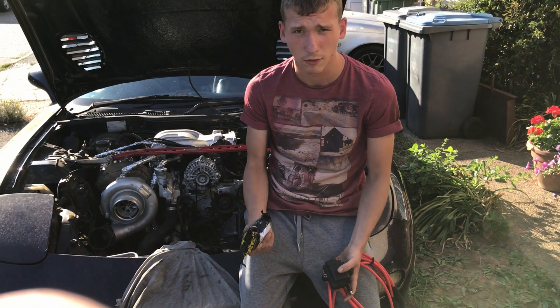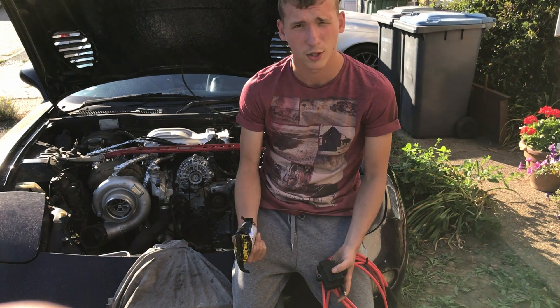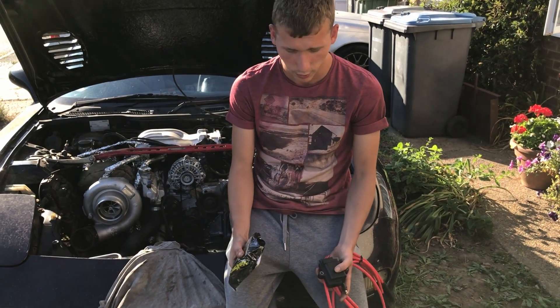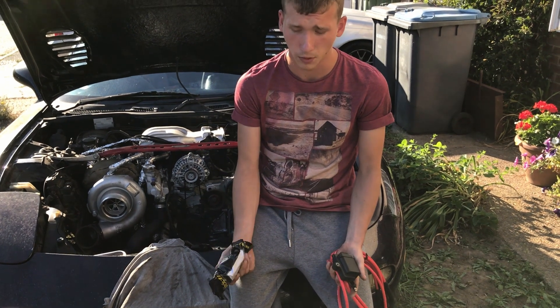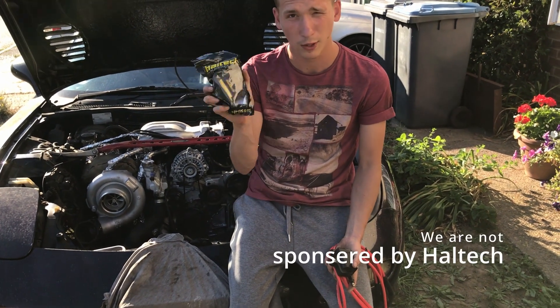With a rotary you really need good spark because they're so easy to flood — just rotary being rotary. But after you actually upgrade the ignition you're not going to have any problems, so I'm going to be using these.